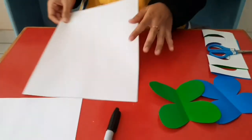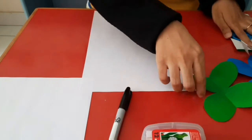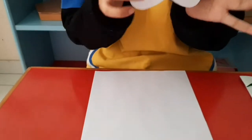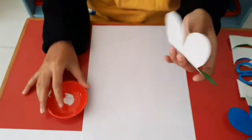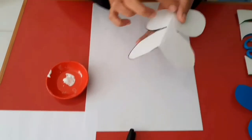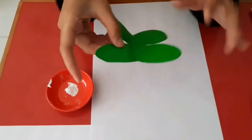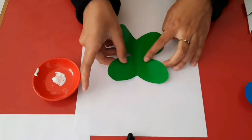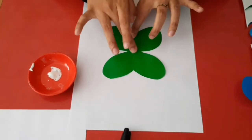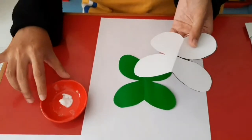Next, prepare the paper and you can stick one butterfly with glue. Stick it on the paper. Do it again with the other one.